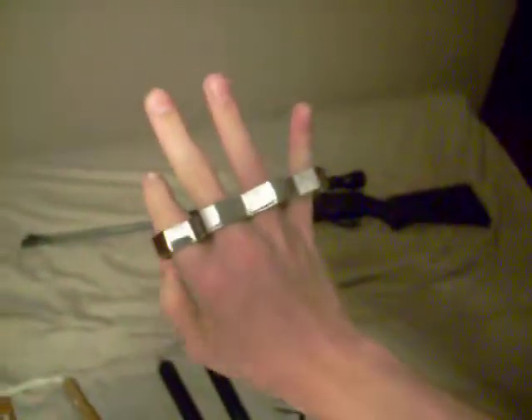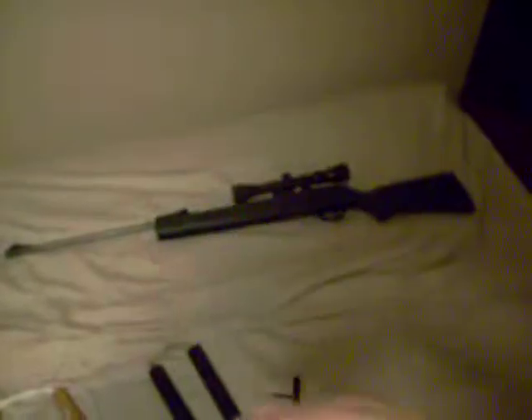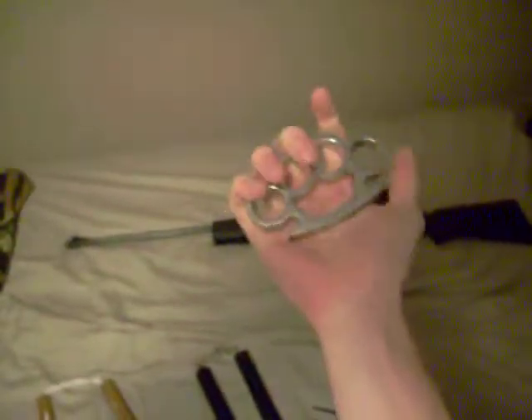I've got these brass knuckles — never use them, they never leave the house, but they're kind of cool to have. They're cheap, off of Blade Play, so I just picked up a pair. Cool to say that you have, I guess.